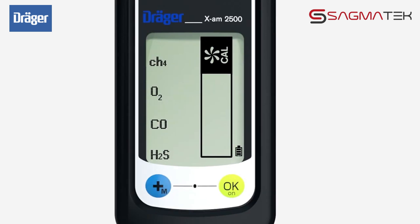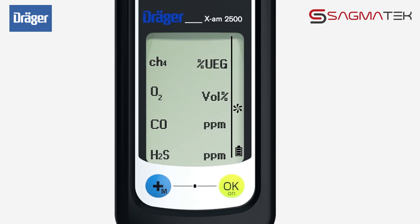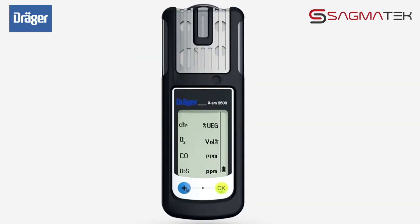This symbol appears. Press the OK key to activate fresh air calibration. The flashing numbers show the actual values. Press the OK key. OK is shown in the display. Fresh air calibration is now complete.